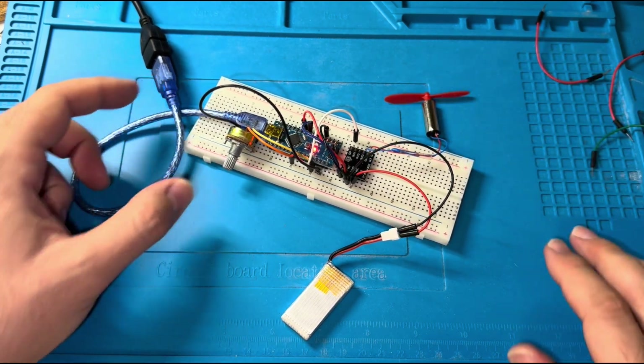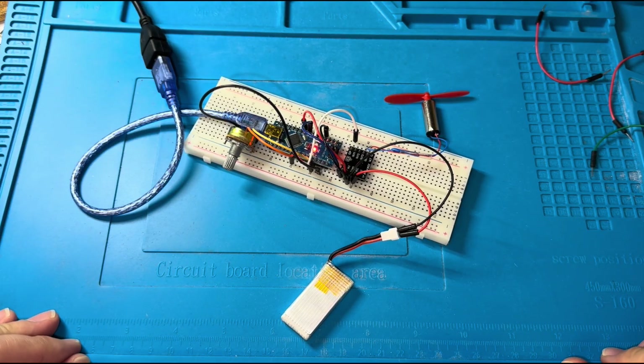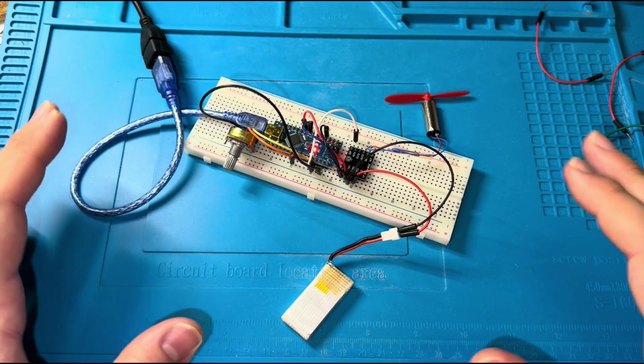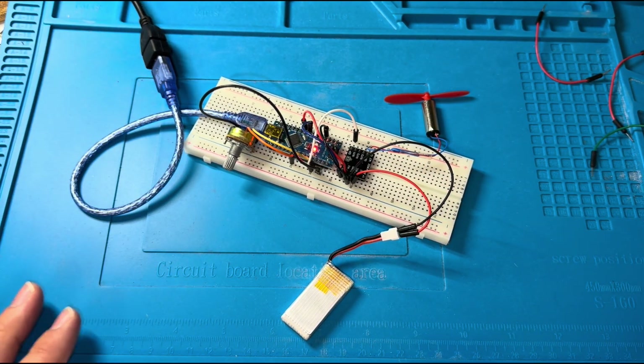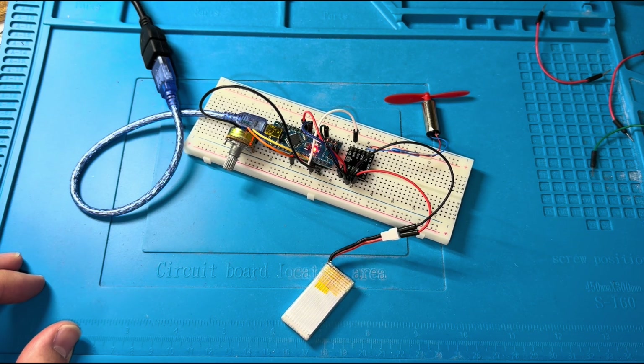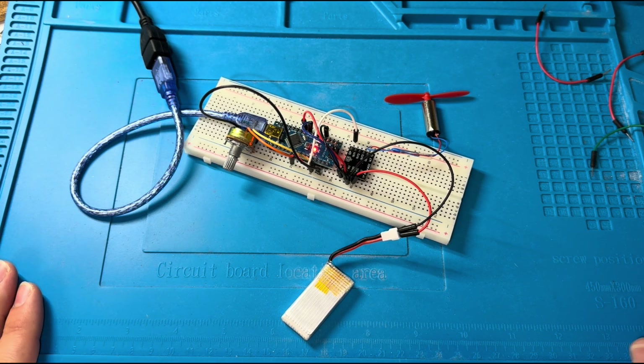I hope you liked this video. It was a very simple motor control tutorial — quite basic, but this is exactly how you control each motor in a quadcopter. In the next project, we will work with the full quadcopter and increase the complexity. If you like this kind of content, don't forget to like and subscribe. See you in the next tutorial.